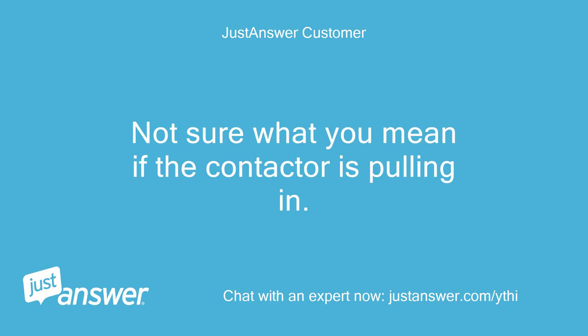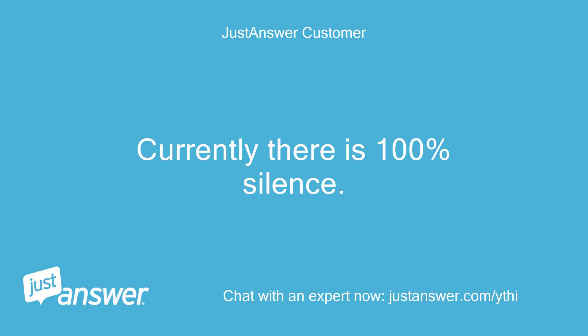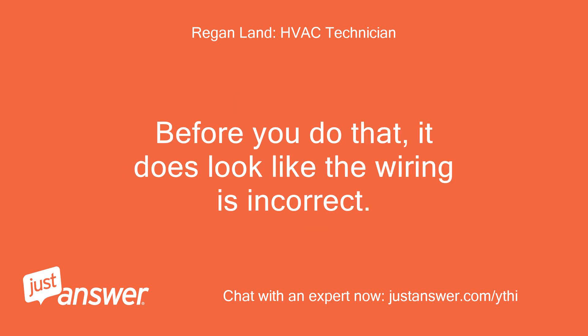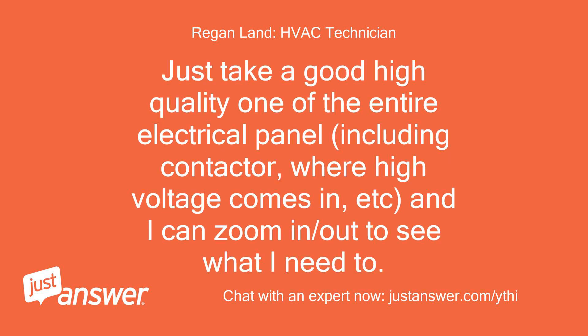Not sure what you mean by the contactor pulling in. Is that where the wires go after the capacitor that I can push the center in with a screwdriver to force a start? Currently there is 100% silence. Yes — if you look at the first photo you posted you'll see the contactor above the capacitors. You can use a screwdriver or stick to push the contacts in, just make sure to do so firmly. Before you do that, it does look like the wiring is incorrect. Can you take another photo but maybe turn the new capacitor so I can see both terminals?